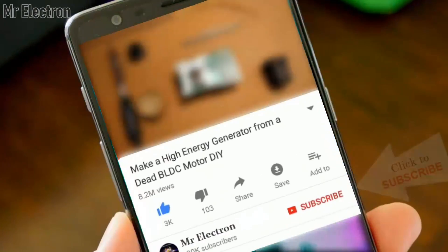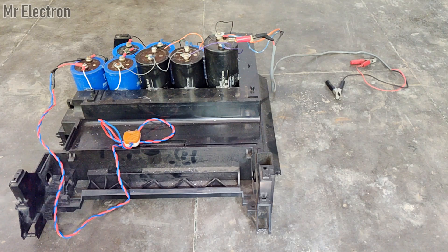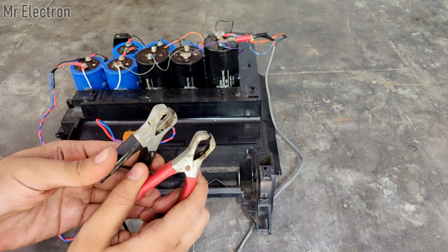The red and blue cable connected to the blue capacitor is for charging the capacitor bank, while the cable with clips connected to it is for discharging the capacitor bank.